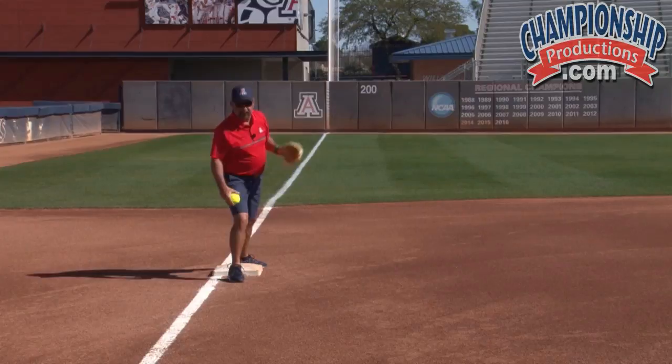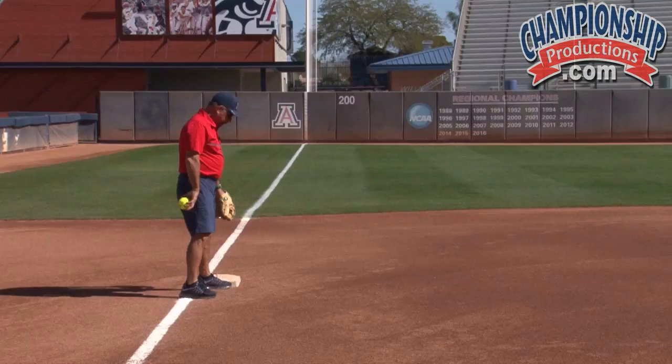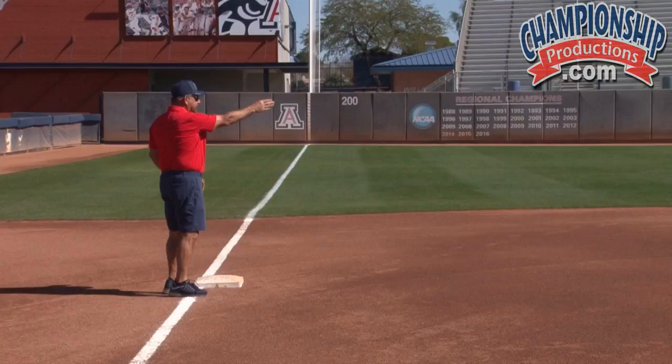There are a lot of plays here at third base that they have to be privy to — throws from the outfield. We want to make sure that if we're taking balls from right field, we may put our foot to the inside of the bag to create a lane to throw, because most of the time the runner is going to be running on the outside part coming into third base. So this is a good place for us to take a throw from right field.